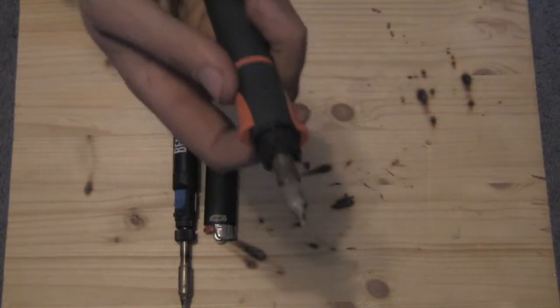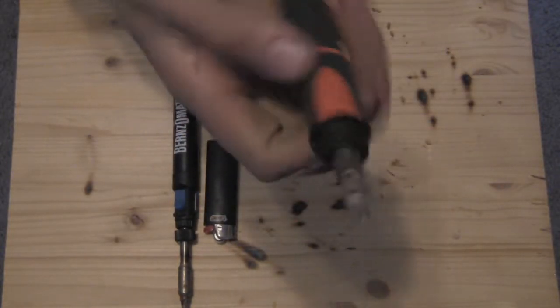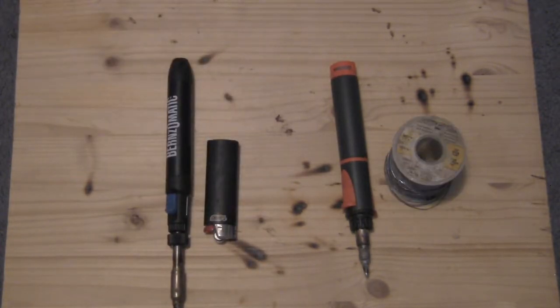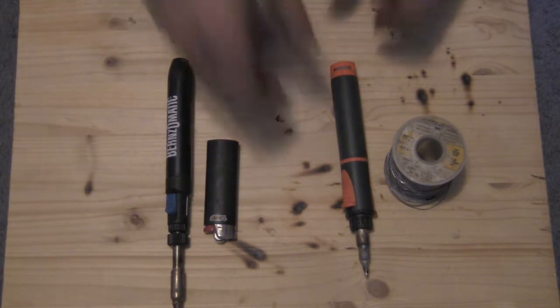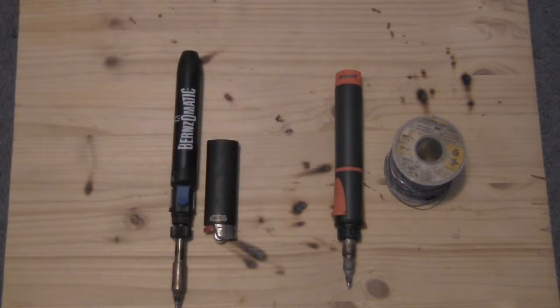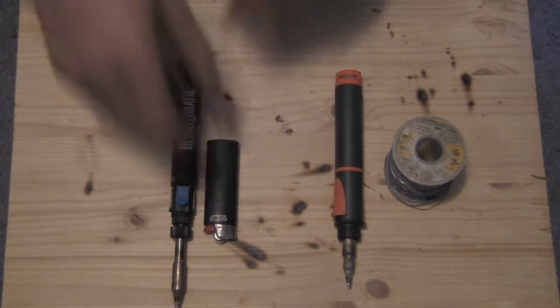This one has built-in ignition right here, so that one will self-ignite. This one does not. Which one will melt solder the fastest after it's ignited? We're also going to do a second timer — from the second I pick it up to getting it melting solder. We're going to turn both of them all the way up to the maximum setting. Let's start with the Bernz-O-Matic. We're going to have two timers: one from when I pick it up to when it melts solder, and the other from when I get it lit and going to when it will melt solder.